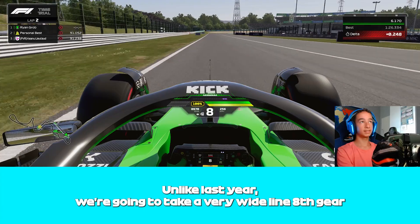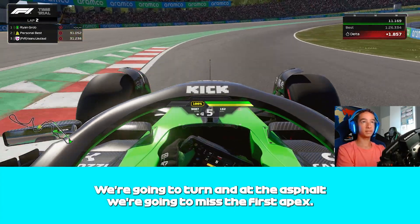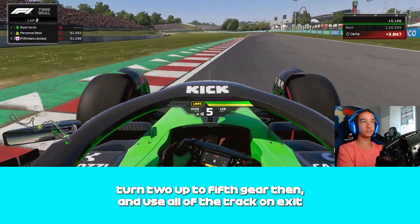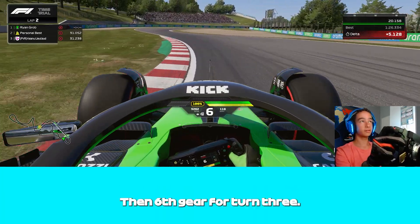Unlike last year, we're gonna take a very wide line in 8th gear. We're gonna turn in at the asphalt, miss the first apex, and nearly go out to the curb, then swing back in for turn 2. Up to 5th gear and use all of the track on exit. Then 6th gear for turn 3.